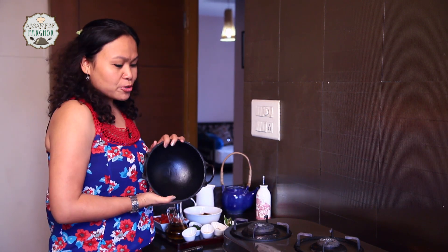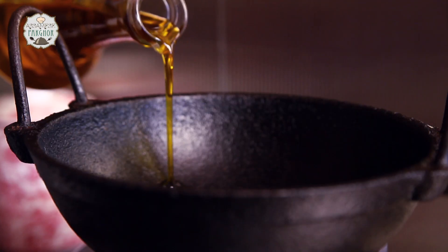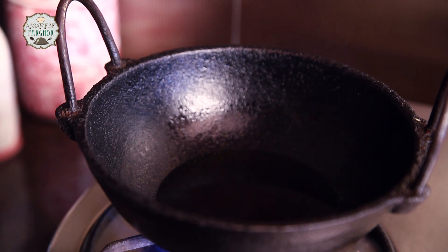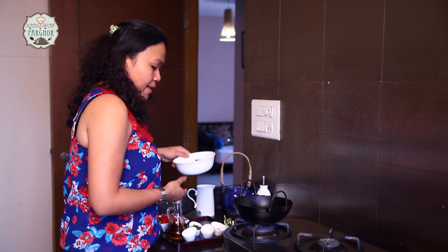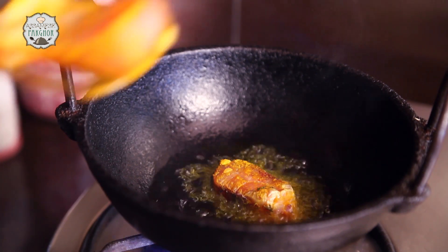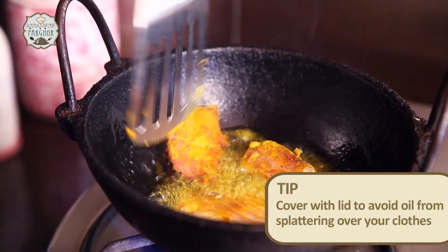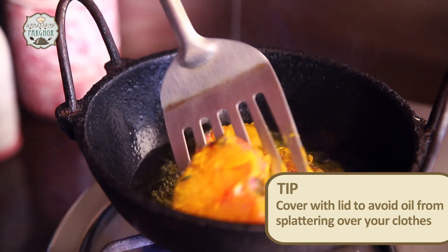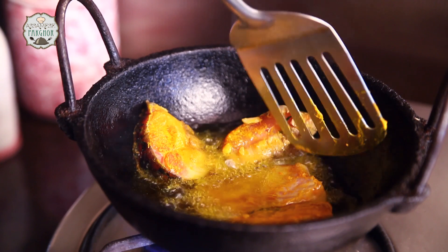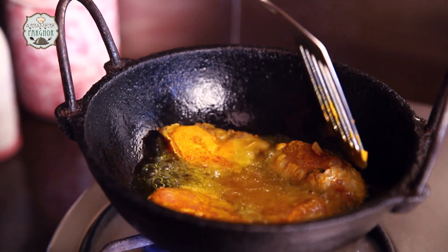First we are going to heat the kadhai — I am going to use a cast iron ka kadhai. Our oil is warm now, so I am going to add the fish to fry. If you feel that the fish is fluttering a bit, put the lid on so that the oil doesn't splatter. Ensure that you don't fry the fish completely — it has to be half fried, because we will let it cook again in the gravy later on.